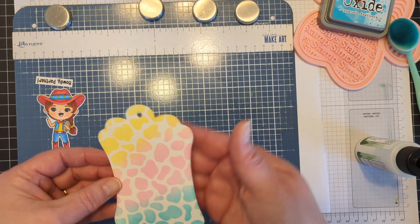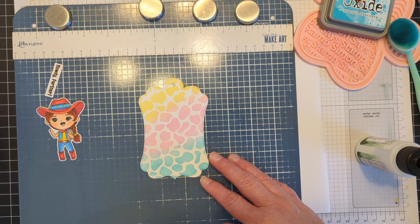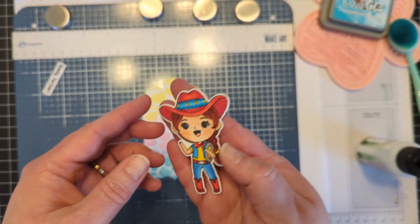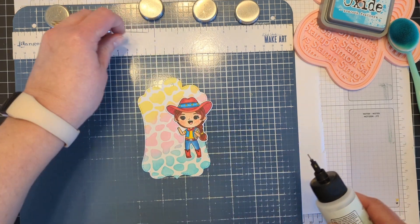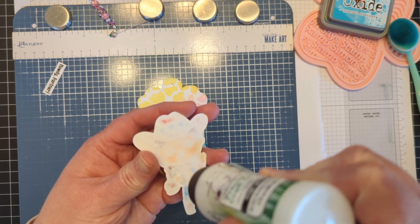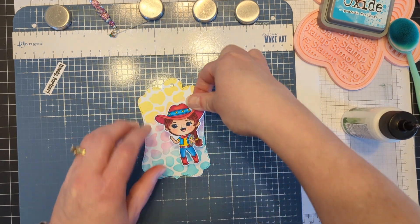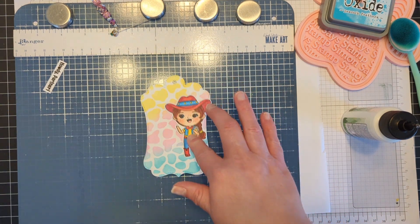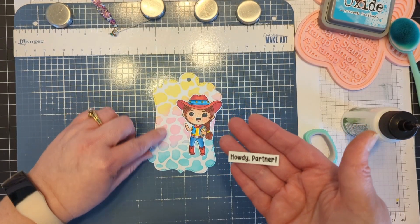Typically I cut out another piece of cardstock for the back of it to give it a little bit more stability — I forgot today, but you can do that or you can choose not to. And then here is my little Western girl that I already have colored up. Love the freckles. So I'm going to put her on the tag just like that. I'm going to add some glue to her. So she can go right there — I'm going to kind of hold her down. And then I did already stamp out the sentiment: Howdy, partner. And I want it to go beside her.